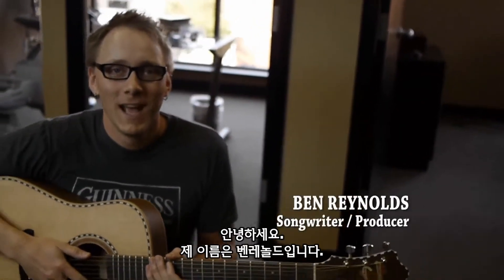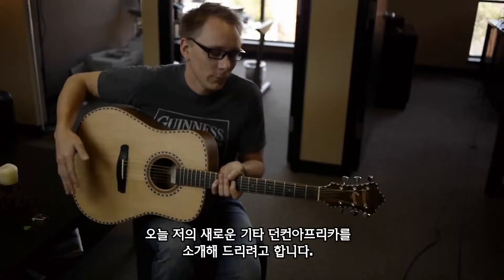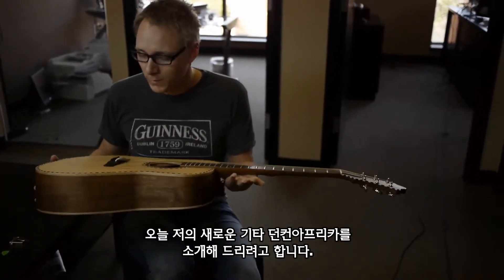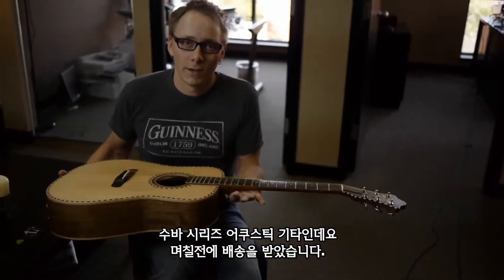Hey there, my name is Ben Reynolds. I am a songwriter and a producer here in Nashville, Tennessee. I wanted to take a few minutes to tell you about my new Duncan Africa Suba Series acoustic guitar.